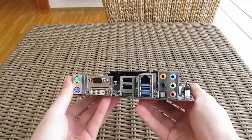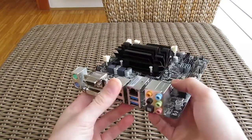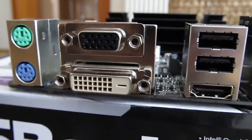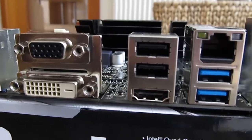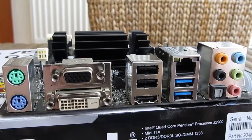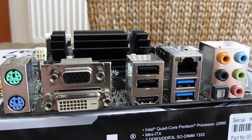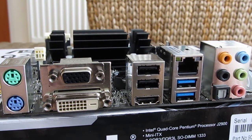Going to the back of the board to check out the input and output connections, here we have a pretty decent amount of ports: PS/2 keyboard and mouse ports, VGA, DVI-D and HDMI video outputs, 2 USB 3 and 2 USB 2 ports, Gigabit LAN, and 7.1-channel audio analog output from the Realtek ALC892 audio codec alongside a digital output.